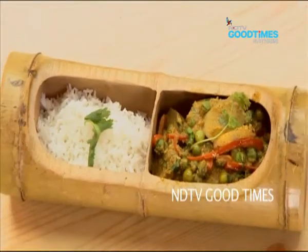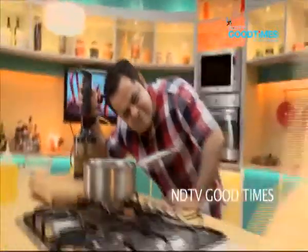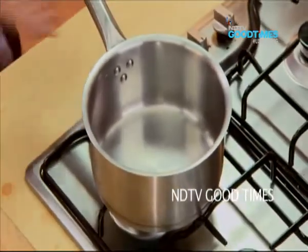That was the recipe for my Thai inspired paste — a plantain and pea eggplant curry. That should be done. Let's keep this on the side now and let's start with the curry right now.